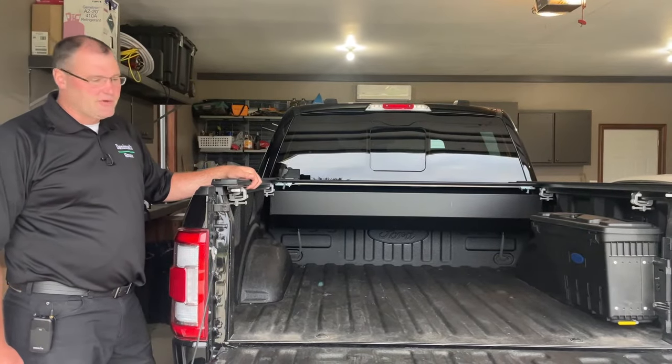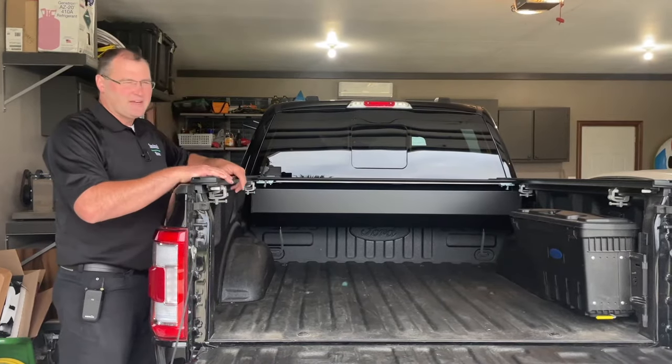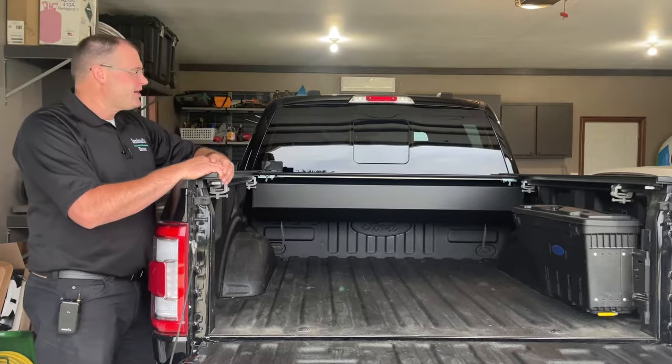That's pretty sweet. It's really easy to get in and out of here. I'm pretty tall, so I can reach over the side — that's very convenient for me. I don't even have to take down the tailgate, and I can grab a piece of luggage or a cooler out of the back.